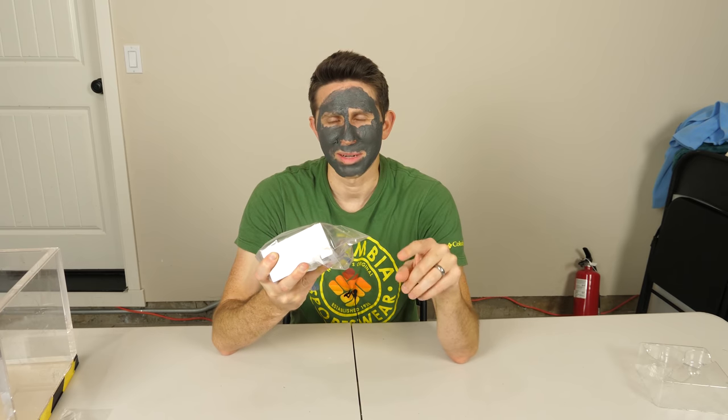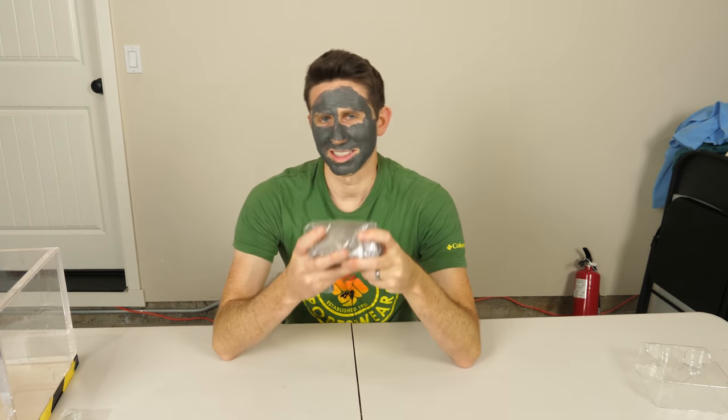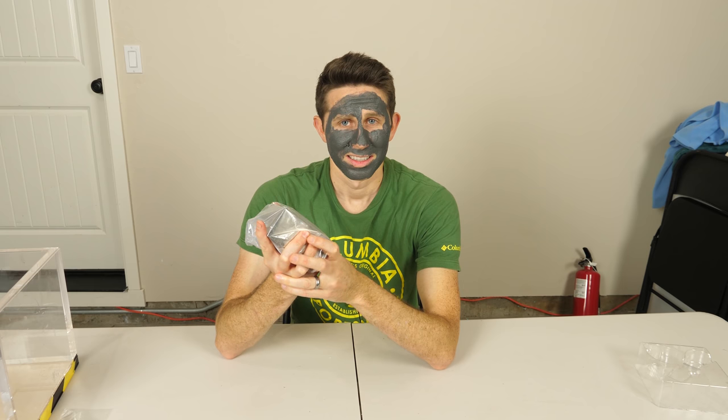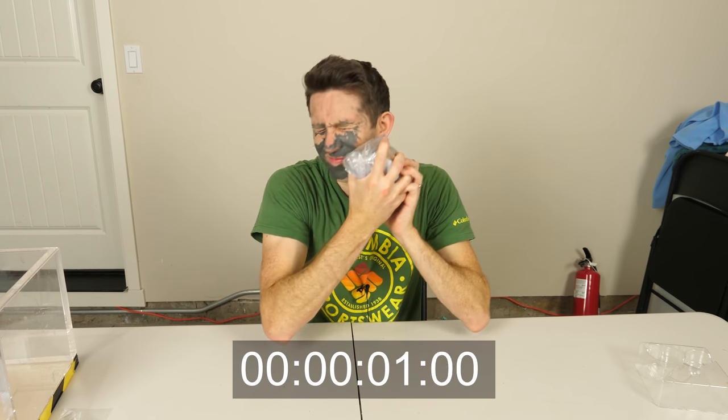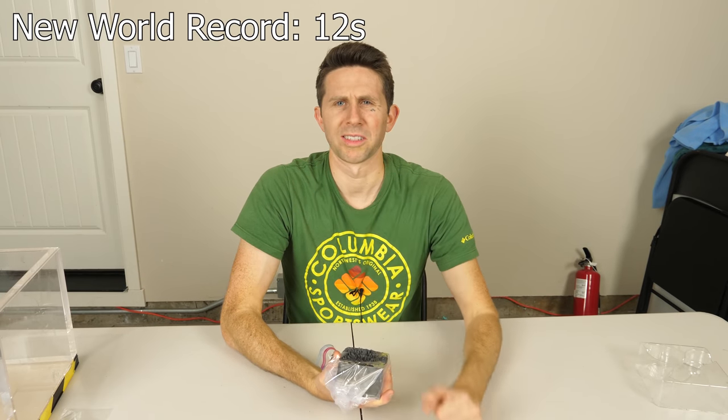I didn't actually time my other one because I got distracted by how cool it felt on my face. So let's time how fast we can get the face mask off with a giant magnet. Start the timer and go. Got it. And once again it ends up in my nose somehow.